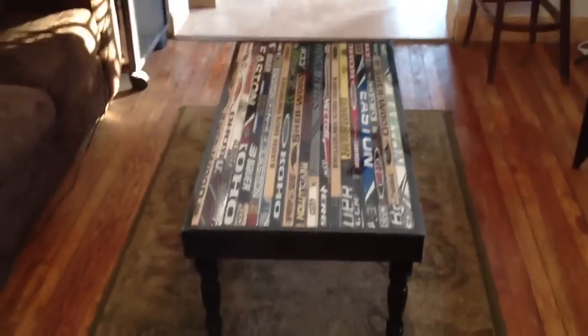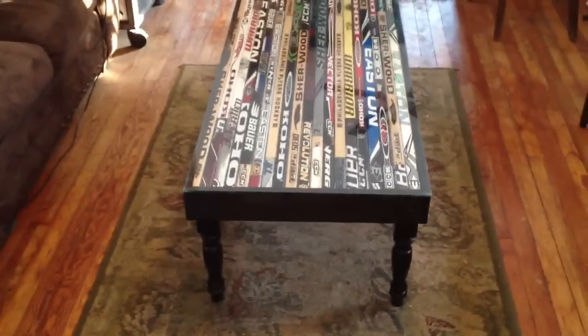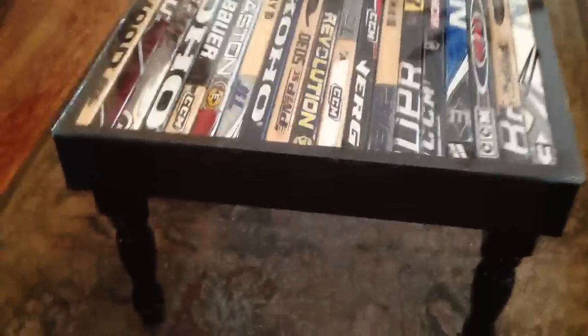What's up YouTube, I want to show you the hockey stick coffee table I made, give you a quick look at it. Got all the wood and the legs from Home Depot, the stain is ebony, and I put a clear coat on that.